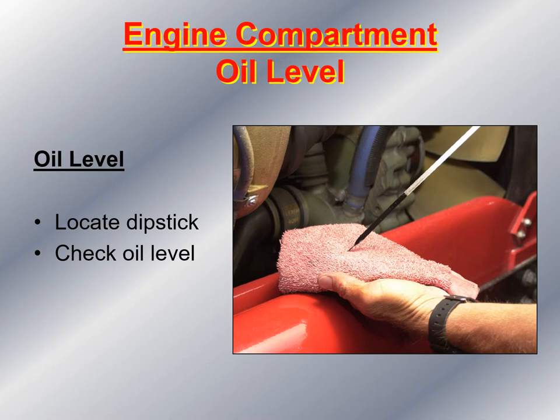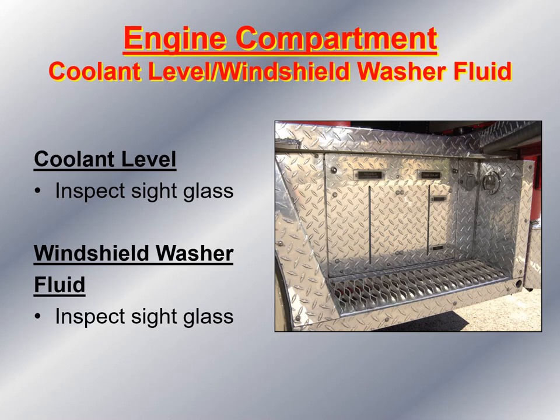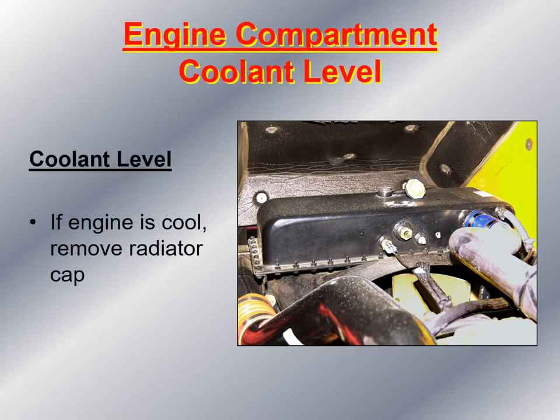Next, take a look in the engine compartment and check the oil level. Locate the dipstick and check the oil level, noticing the color, the smell, and if there is any milky substance or metal shavings in the oil. Then locate the coolant level — it should have a sight glass. Look at the sight glass; you should see coolant. If you can't, add the appropriate radiator fluid recommended by the manufacturer. Then check the windshield washer fluid and add the recommended type if needed. If the engine is cooled, you can remove the radiator cap to add coolant.